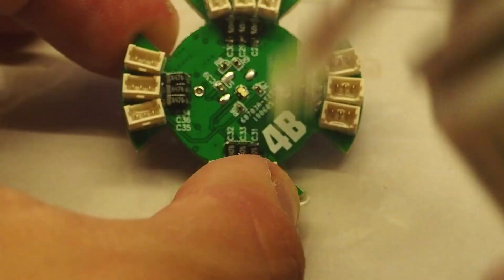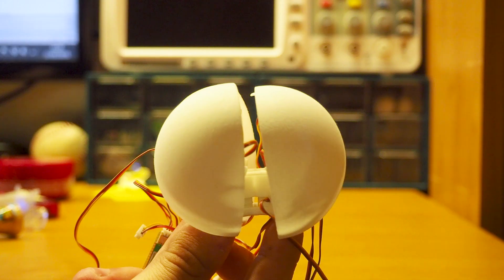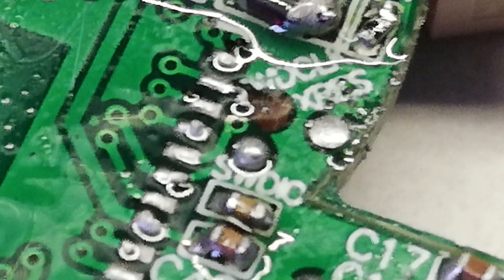But just when I finished the board and was about to start testing the software, one of the programming pads decided to get disconnected from the PCB. And at this point I was honestly demotivated to start over.